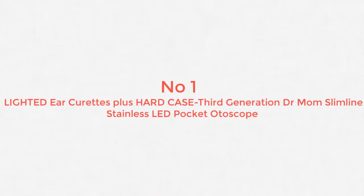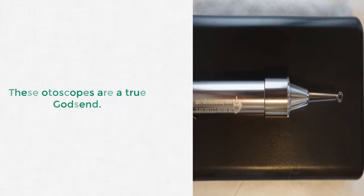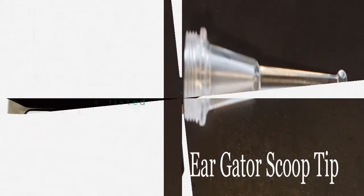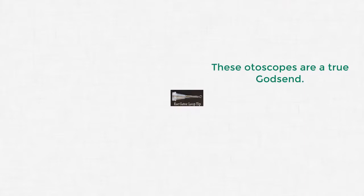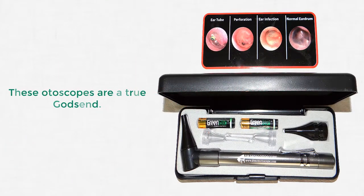Number 1: Lighted Ear Curets Plus Hard Case — 3rd Generation Dr. Mom Slimline Stainless LED Pocket Otoscope. It includes a variety of accessory gear: the Ear Gator Loop Tip, Ear Gator Scoop Tip, 2X Ear Gator Lighted Ear Curets, Removable Otoscope Head, Pocket Clip, Plastic Storage Case, and the Otoscope itself. The most frequently mentioned use case in product reviews is kids with ear infections.